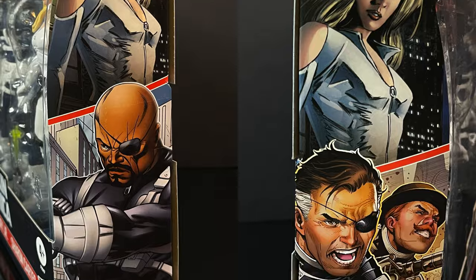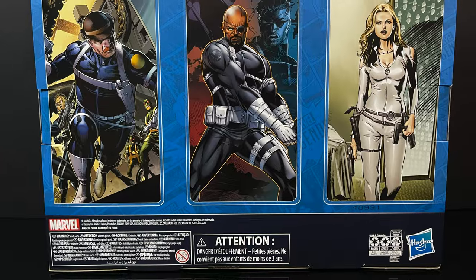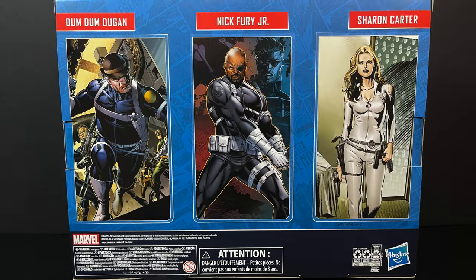The box has gorgeous artwork all over, front to back, side to side. Not much in the way of text, but the pictures are always nice.